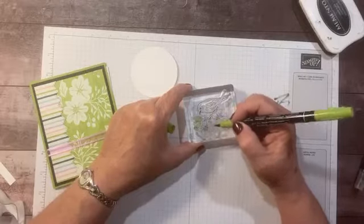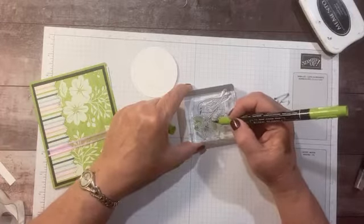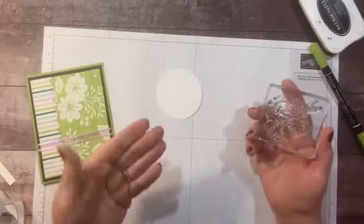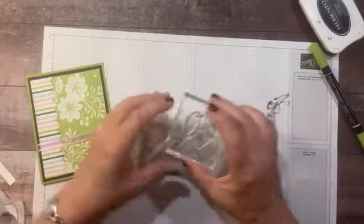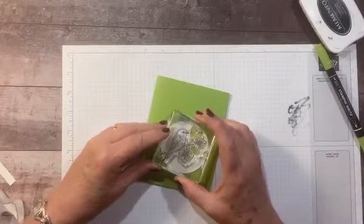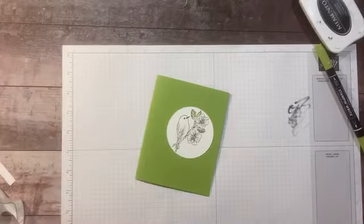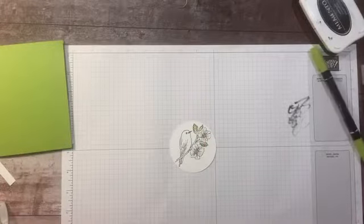We have one more leaf over here, and then some of those flowers are kind of overlapping that leaf. This technique will only work with Stampin' Write markers — it will not work with the Blends. I'm going to give it a little huff since I colored it with markers. I'll make sure I get it all on my circle. My leaves are already green so I don't have to color them — they look cute.